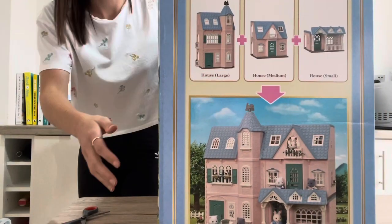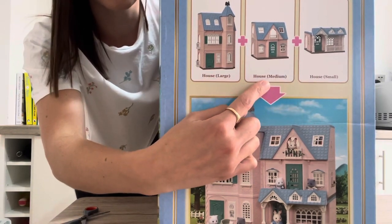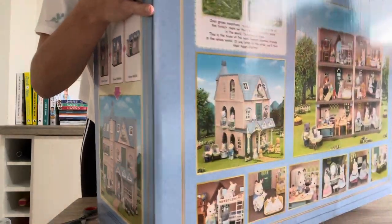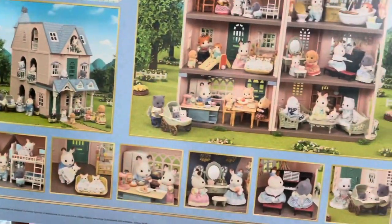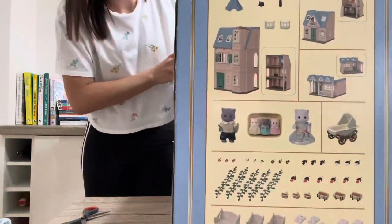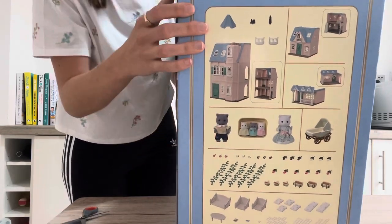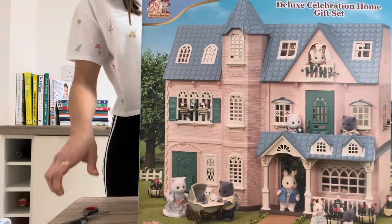We have a bit more detail as to the houses you get in there: the small one, the medium one, and the large one, which is the Sweet Raspberry Home, the Cozy Cottage, and the Tower Home. On the back we've got pictures of families having fun, different little scenes set up. And on the other side, in more detail, all of the little bits and pieces that come in the box - loads and loads of bits.